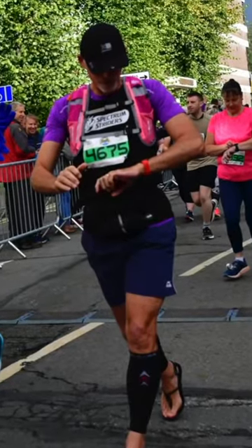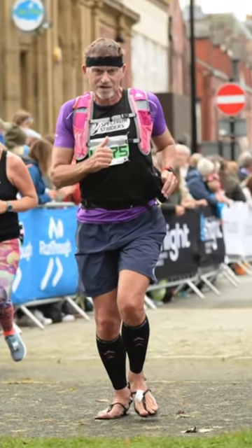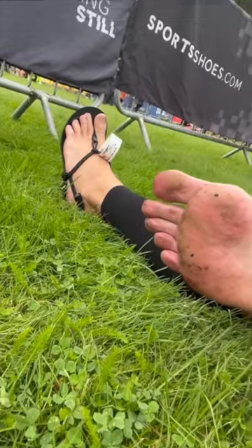Finished — it was sub-60. I was just starting to get a hot spot towards the end, which was going to turn into a blister. But the main thing was I didn't have any issues with my Achilles, so very happy with that.